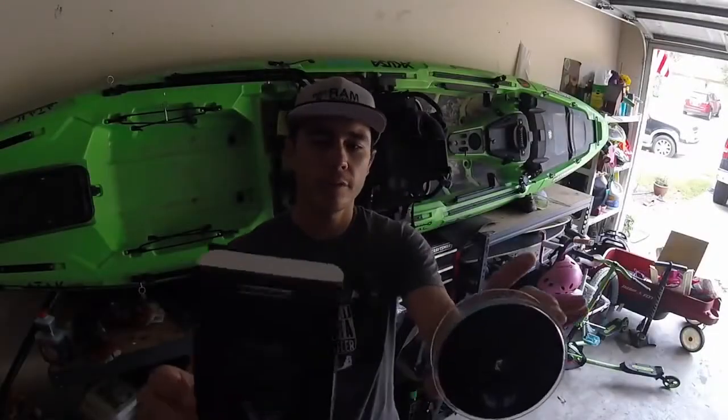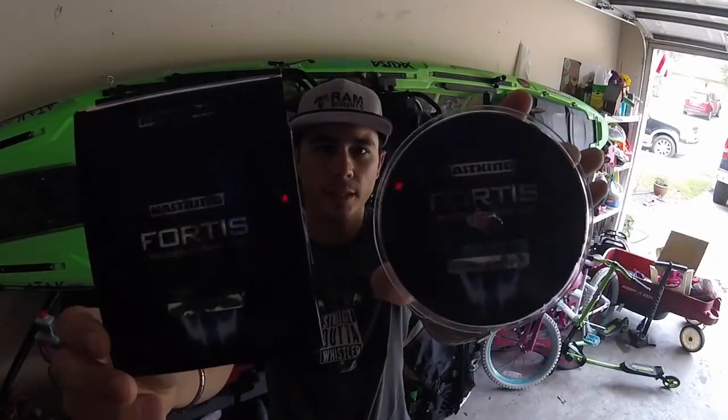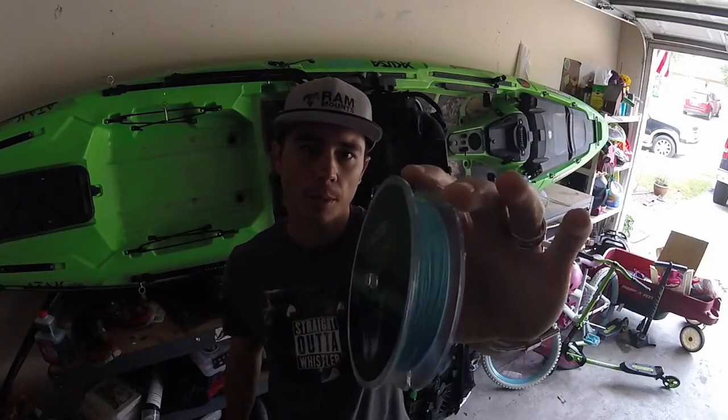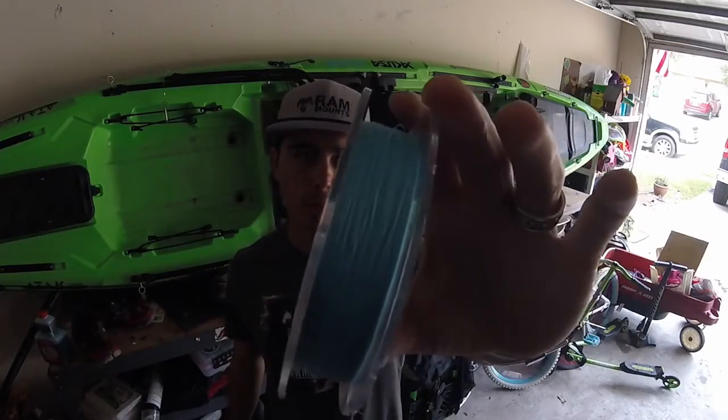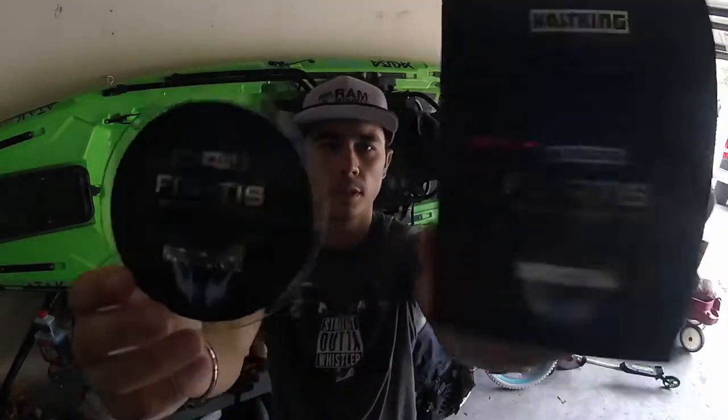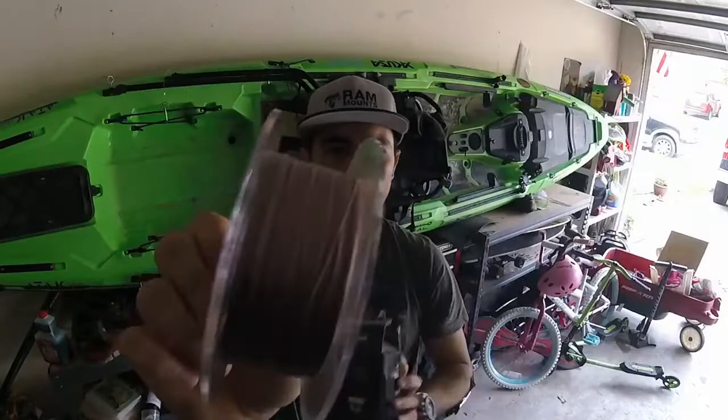What's going on everybody? Today I have a review of the KastKing Fortis Braid. I have two colors and two options: marine blue 20 pound test and also the brown 40 pound test.